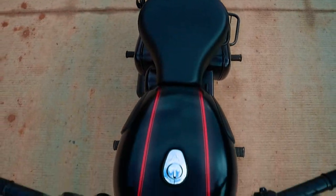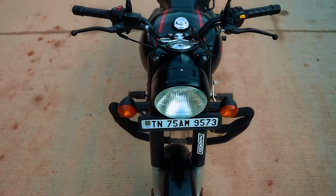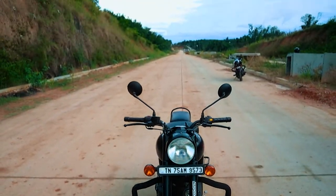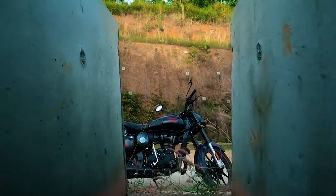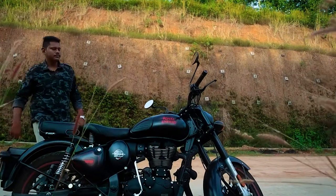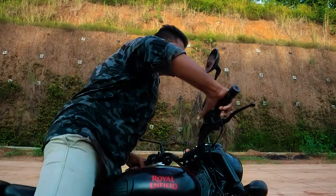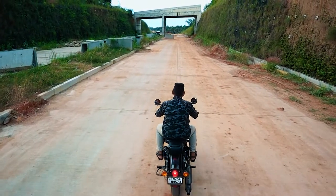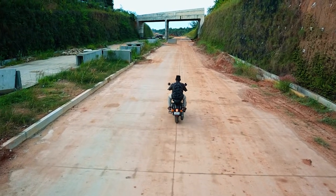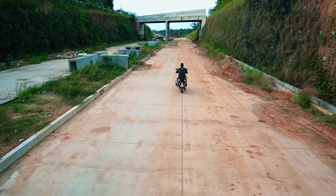Here are some sample videos shot by attaching the Zhiyun Crane M2 gimbal with this monopod. We managed to shoot some awesome shots with it. As the monopod can be extended up to 5.2 feet, you can shoot some fake drone shots and experiment with various shots.